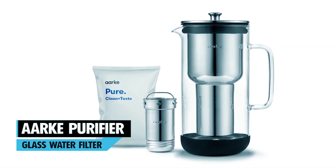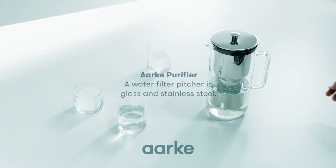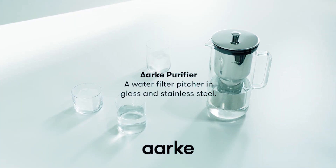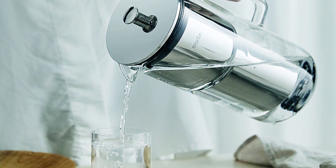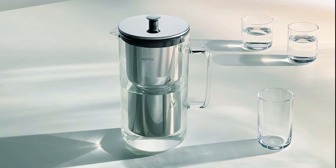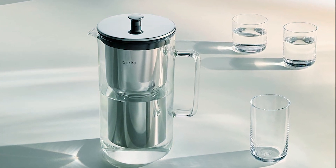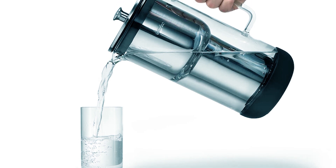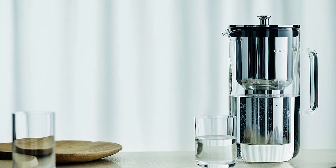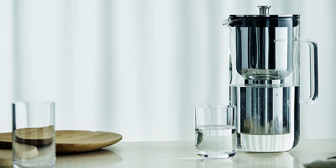Arc Purifier Glass Water Filter. The Arc Water Purifier offers a simple and convenient solution for clean and great-tasting drinking water. Made from high-quality, shatterproof, BPA-free plastic, it is lightweight and easy to handle, heat-resistant to 194 degrees Fahrenheit, and fits neatly into the fridge door. With a capacity of 9 cups, it easily provides enough water for a family through one fill. Once filtered, the small X indicator in the lid flips to automatically count down from 60 days.